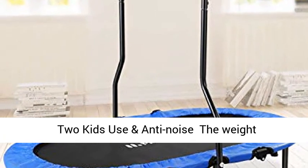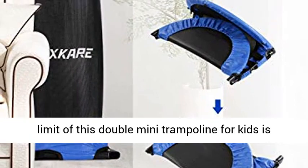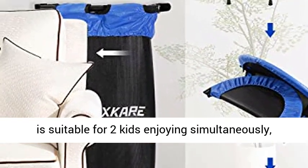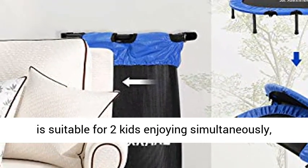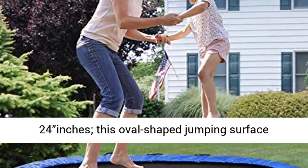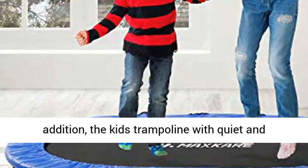The weight limit of this Double Mini Trampoline for Kids is 100kg (220.4 lbs). The Double Mini Kids Trampoline is suitable for two kids enjoying simultaneously, and the size of the Mini Trampoline is 36x24 inches. This oval-shaped jumping surface provides enough room for kids to have fun.